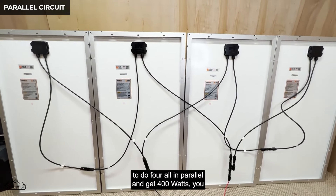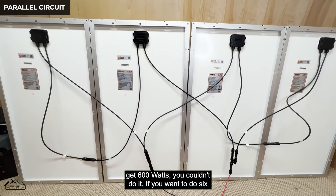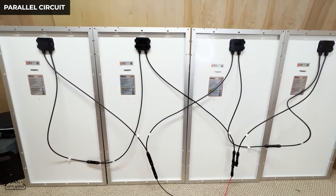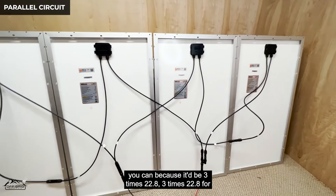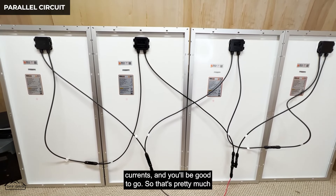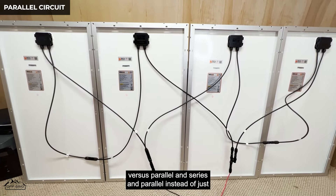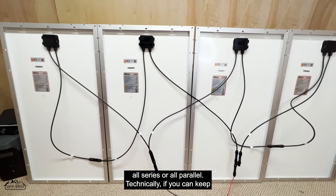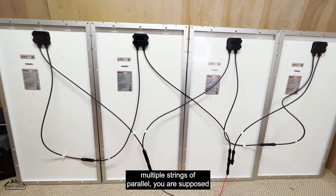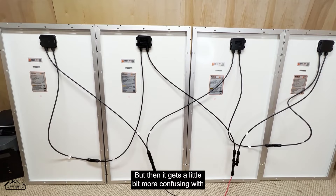You need to finagle based on what your system can handle to get the right configuration and the most bang for your buck. Four all in parallel — 400 watts — won't work; six in series won't work; but three in series, three in series, then those two strings in parallel will work because 3 times 22.8 stays as voltage when paralleled, and you just add the currents. That's why people wire in a mixture of series and parallel. Keep it all in series when possible — it's simpler — because once you start using multiple parallel strings you're technically supposed to add fuses on those strings, which gets more complicated.